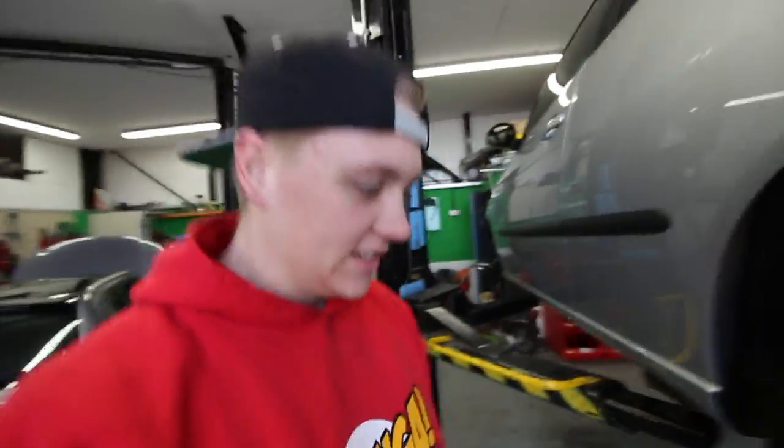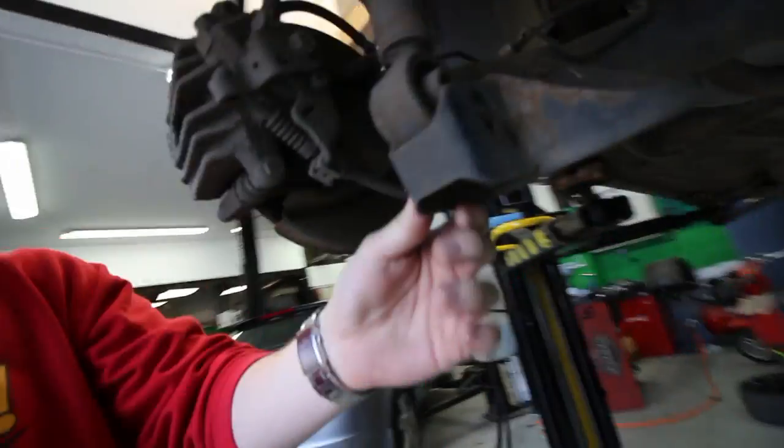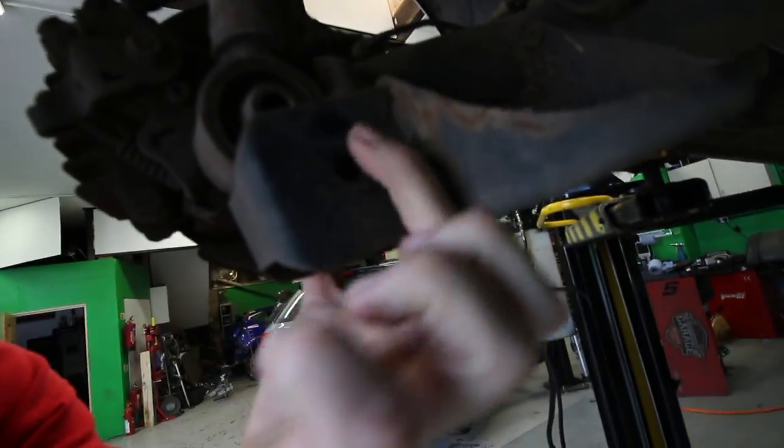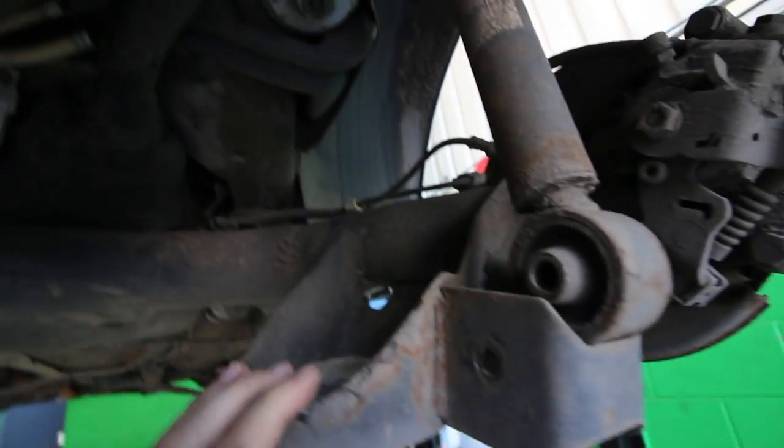Take the wheels off. The first job was to take off the shocks to get out the rear springs. You can see there's a bolt going through there to connect them — that comes off and you can get your spring out. You can do exactly the same on the other side: bolt out, spring out.